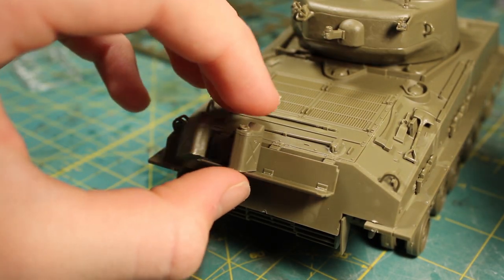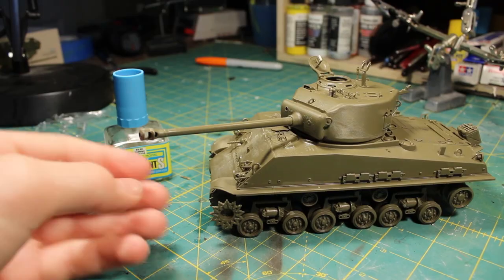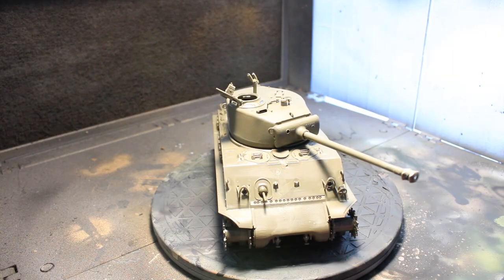I added a few of the jerry cans that came in the kit. I forgot to put on the handles in this photo, but they're there on top of the jerry cans. When that was done, I moved on to the painting.